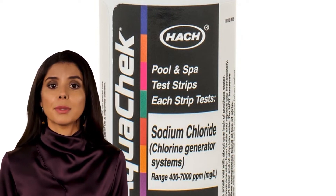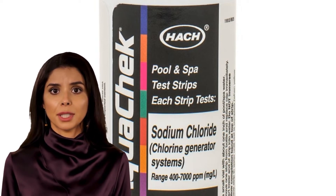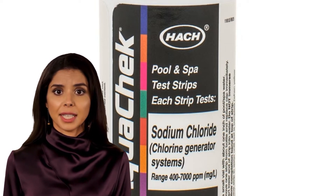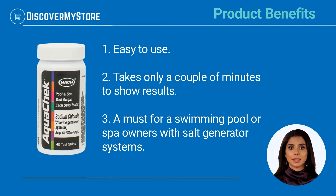It takes just a few minutes. Maintaining appropriate salt levels helps ensure salt generators will be able to produce the correct amount of chlorine to keep the water clean and free of contaminants. Product benefits: easy to use, takes only a couple of minutes to show results — a must for swimming pool or spa owners with salt generator systems.